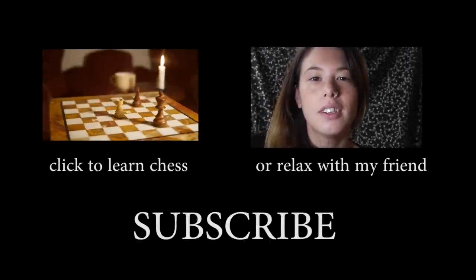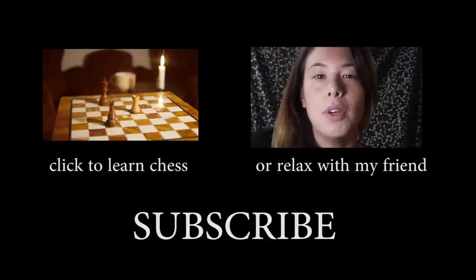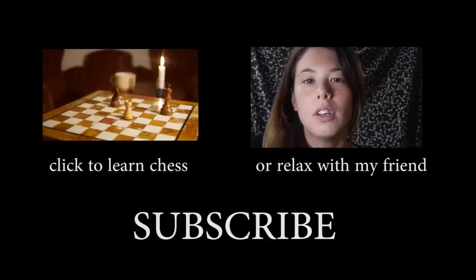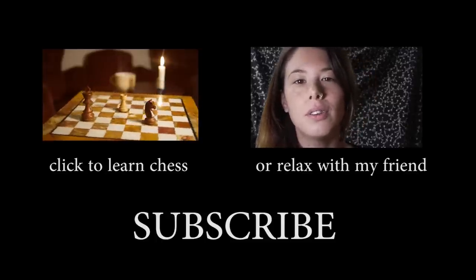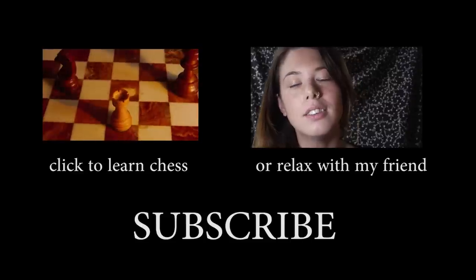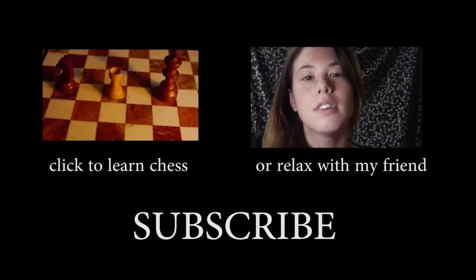I apologize for the sloppy camera work there. But I do look forward to playing around with this camera and making a lot of ASMR videos for you guys. And I'm really happy that you've been so patient with me. I look forward to seeing you in the next video. Bye.